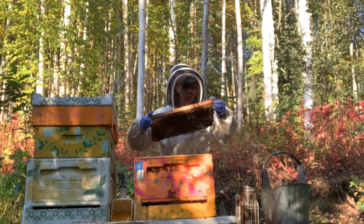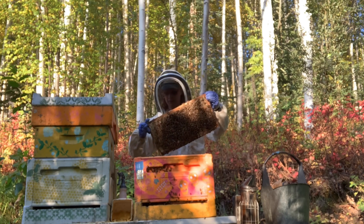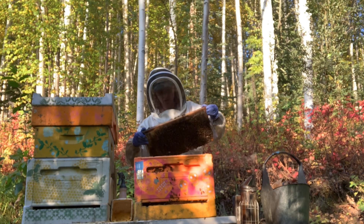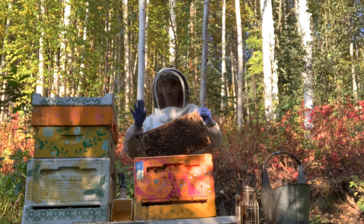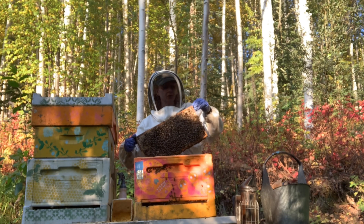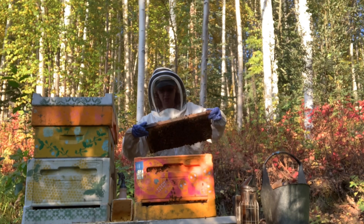Holy crow — I've got four fully ready queen cells on this frame. Four, plus one in there. I do have some queen mating nucs, and it looks like that's what will have to happen here. I still need to find my red queen. Got some solid black bees in here — very cool.